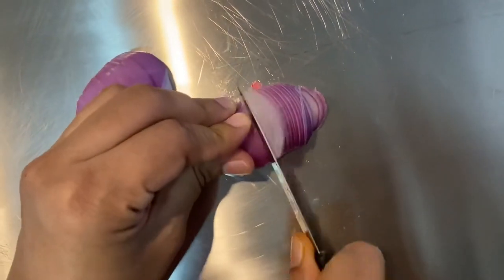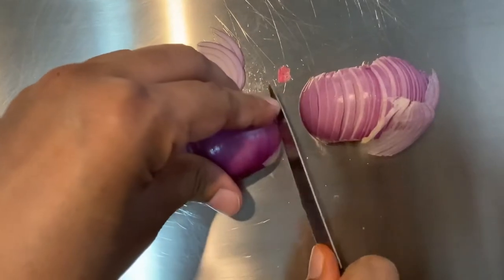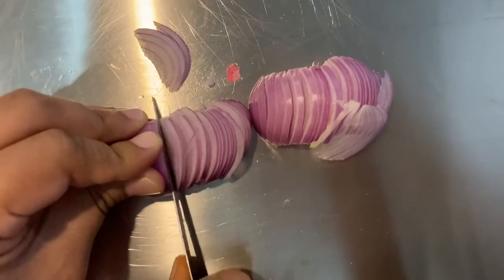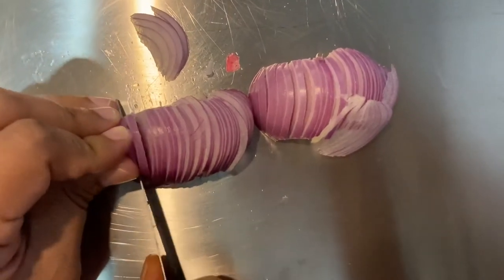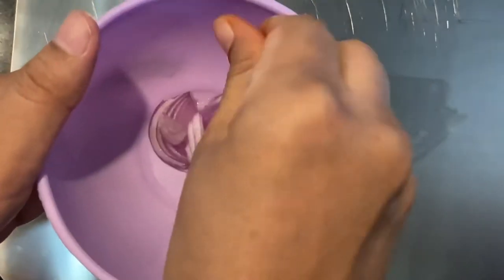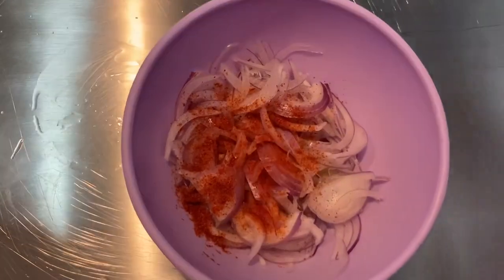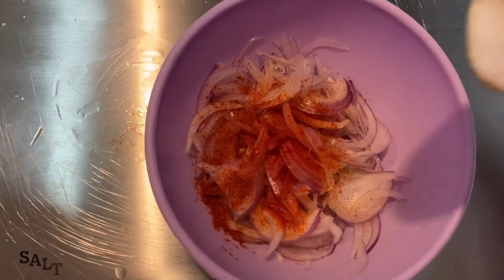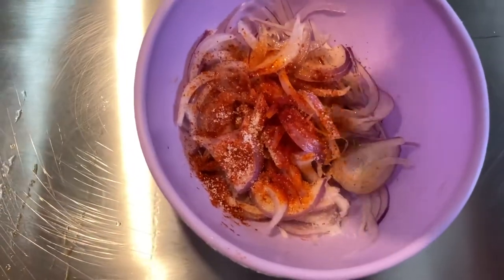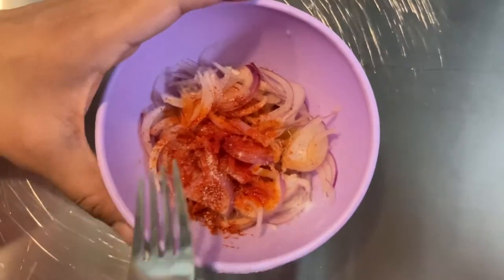By the time the fish fries, we'll make an onion salad that is often eaten with non-veg food. Start slicing the onion, then wash it and start adding the ingredients: add one-fourth teaspoon of red chili powder, a pinch of red food color, salt to taste, and add a few drops of lemon juice. Mix all the ingredients well and your salad will be ready.